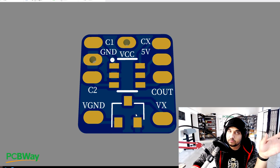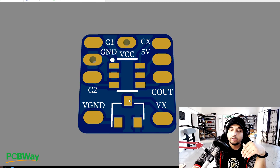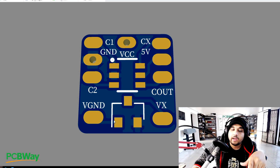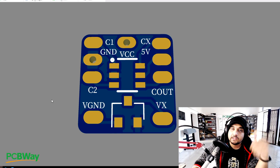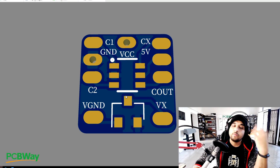We have IC1 and IC2 here. IC1 with the three legs is in charge of turning on and off your VTX. You tell it to turn on the VTX and it'll connect these two together - for example, this is the ground and this is the ground connected to your video transmitter. Once you tell it to connect them, it bridges those two, the ground gets connected to your video transmitter, and it boots up.